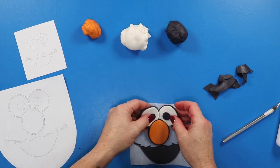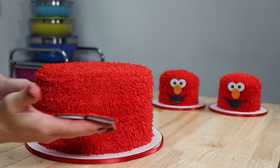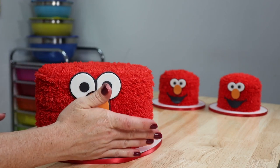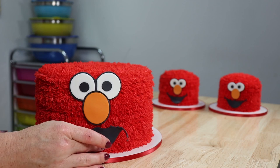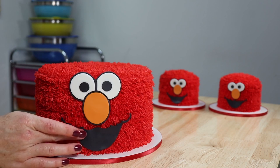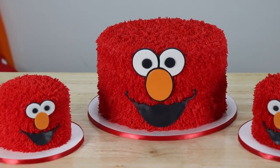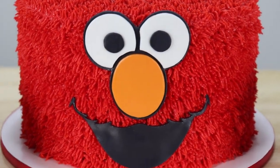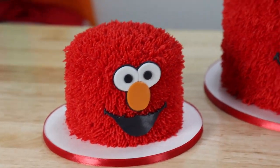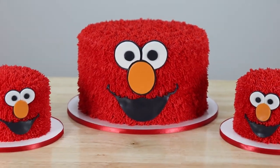Once we've finished with all three faces, we take all our cakes out of the fridge and get those faces into place. I've already done my two little smash cakes and now it's on to the bigger cake. Well guys, what do you think? Is this not the sweetest idea for a twin birthday party? It brought back so many fond memories of watching Sesame Street as a child. I really hope you liked the cakes and enjoyed the video — if you did, hit that big thumbs up, leave me lots of love in the comments, hit subscribe, and ring the bell so you receive a notification every time I post a new video. Thank you so much for watching — see you in the next one!